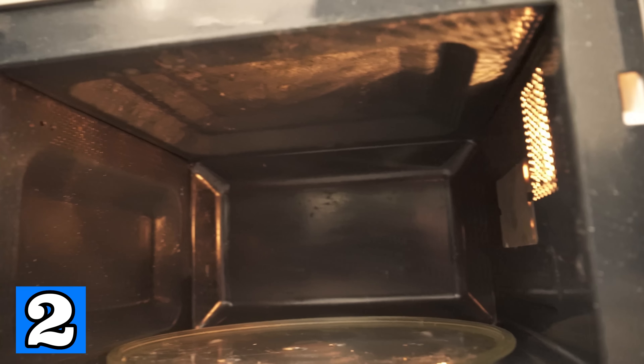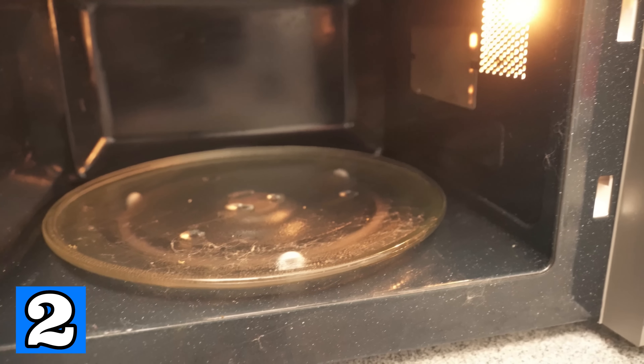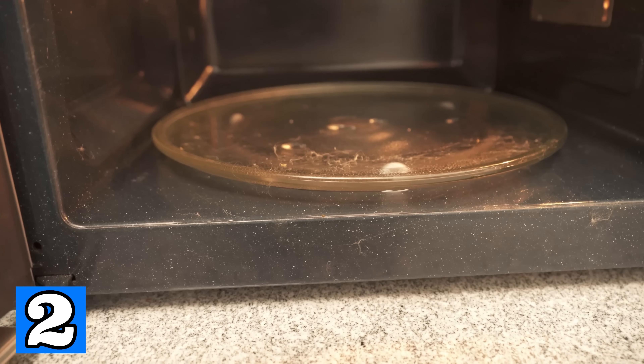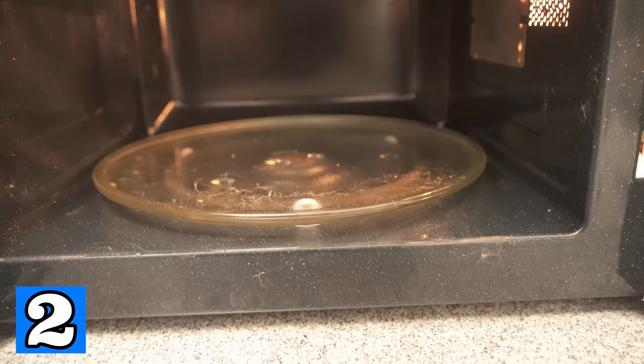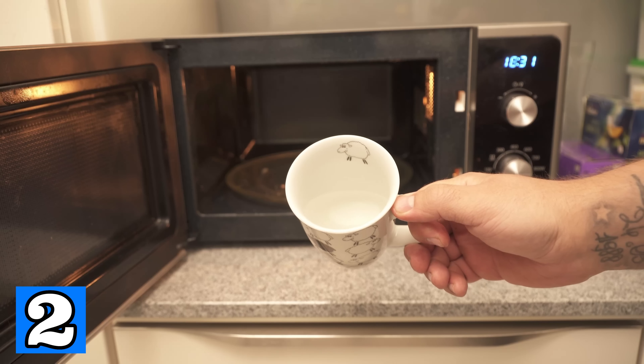If you don't like scrubbing in general, you'll also love this trick, because it's about the microwave. After a while it also gets very dirty, and cleaning it out is really a very annoying task. But it's much easier. All you need is a mug filled halfway with water.